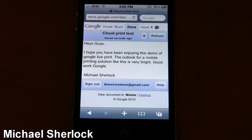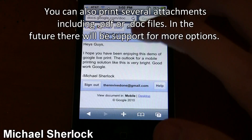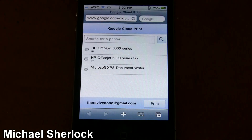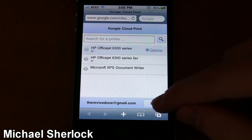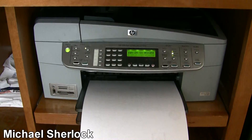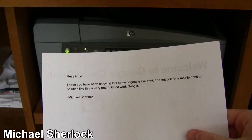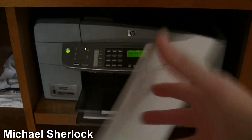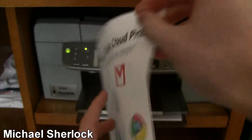Now I'm logged in to my Google Docs account — the same account I used to register the printer on my PC. With a little sample document, we go down to Print. It'll open up a new page for Google Cloud Print and ask which printer I want to print to. I choose the printer and click Print. Creating a new print job... and print job added. And when we go to my printer, we can see a little typo — 'Hey guys, I hope you have been enjoying this demo of Google Cloud Print. The outlook for a mobile printing solution like this is very bright.' Michael Sherlock.